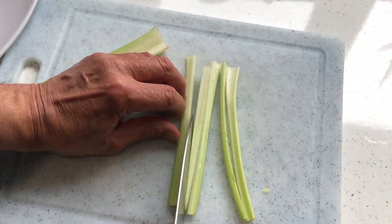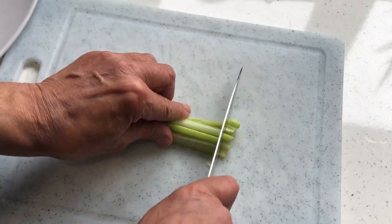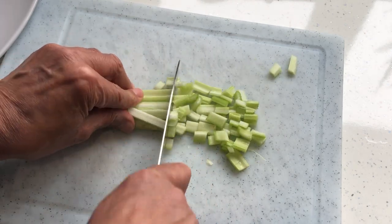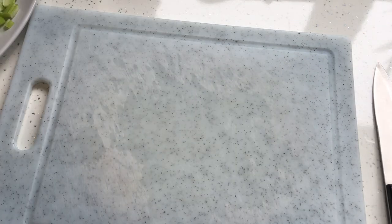First of all I'm going to sweat the onion on low heat while I'm slicing all the other vegetables. Celery is an essential part of this soup. I cut the sticks into half-inch lengths, and most of the vegetables need to be cut the same size.